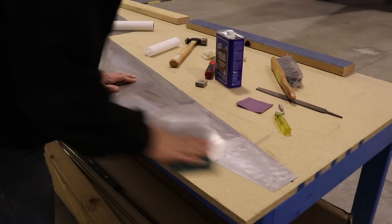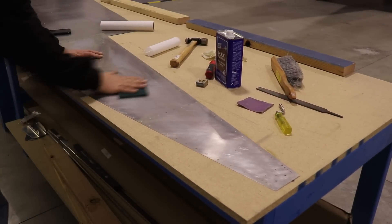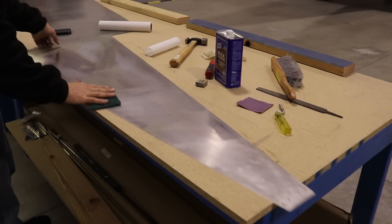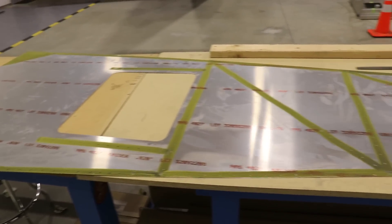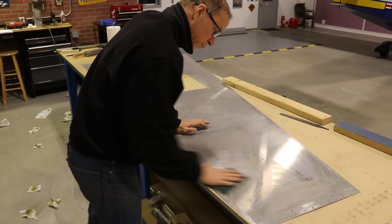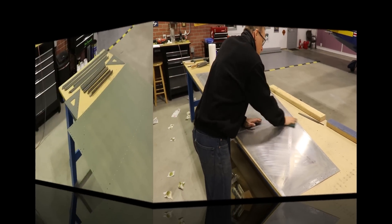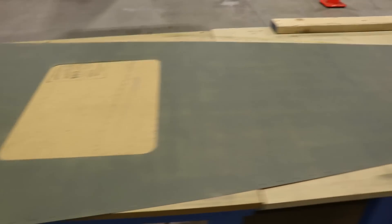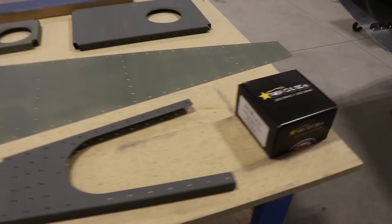After finishing up the holes, edges, and corners of the skin, I'm using a Scotch-Brite pad to scuff up the skin because I'm going to prime the interior of the fuselage. When I was finished with one side of the skin, I flipped it over, removed the old primer, and did the same thing on the other side — scuffing up the surface to prime the inside of it.